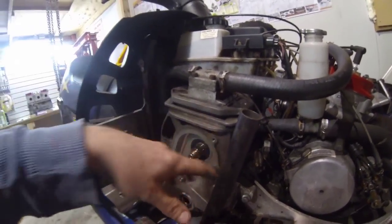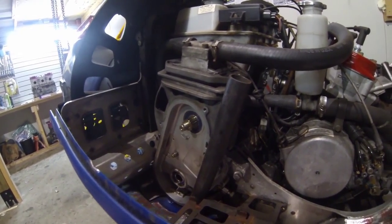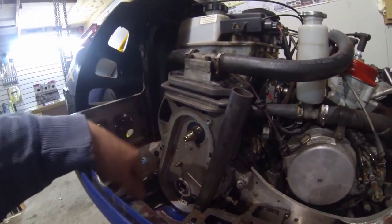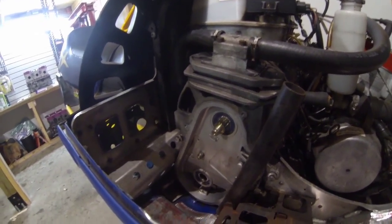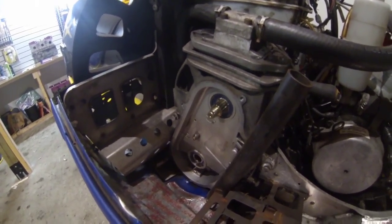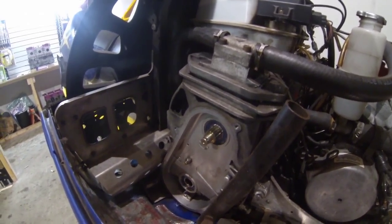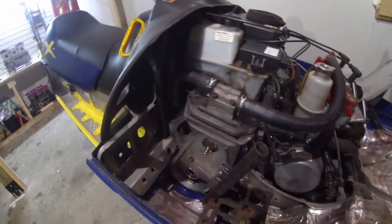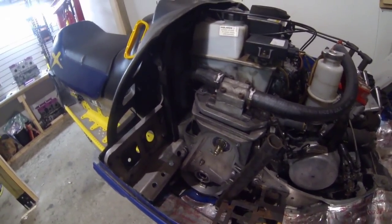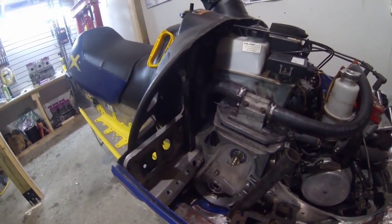I'm going to get the bolts out and get everything ready, then take a video of me pulling the case off. I'm going to go through changing these bearings right here and go through that procedure on the case — a drive shaft or gear case change for a snowmobile. We actually got a new drive shaft for the sled, we're going to put it in and install the track after. I'll film taking the case off once I get these bolts off.